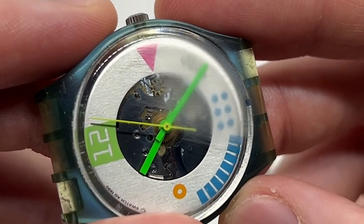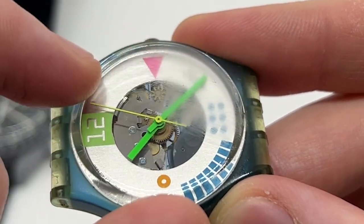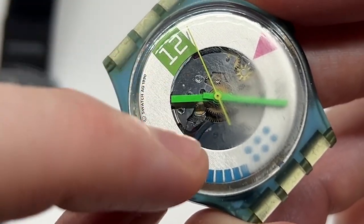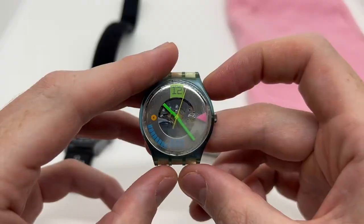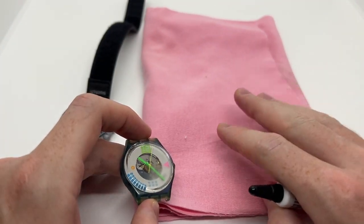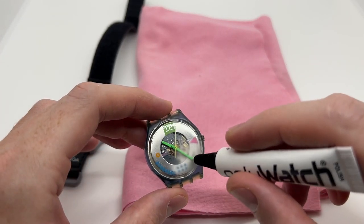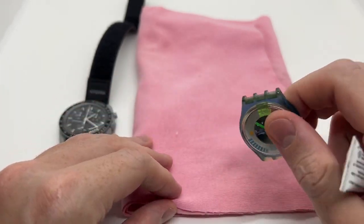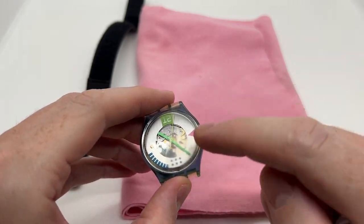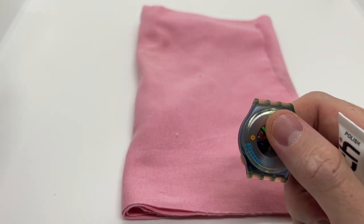Here you can see that the scratches are very deep right here. It is a little bit blurry compared to this part where everything seems to be fine. What you are going to need besides the Polywatch is a piece of cloth — a piece of material — so that you can apply the Polywatch and then rub it against the material, and that way it will actually remove the scratches. I'm going to show you right now how to do that.